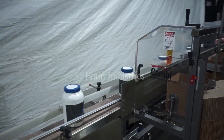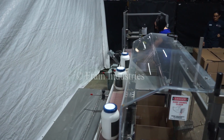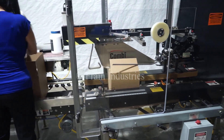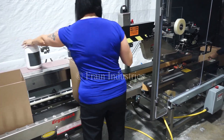The containers then come into a case erector and pack off station. And finally the cases go through a case sealer. Here we go.